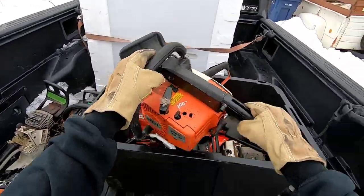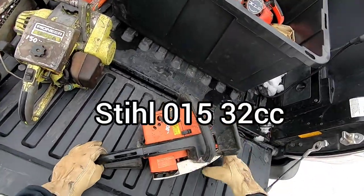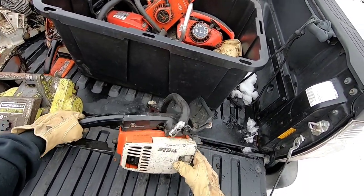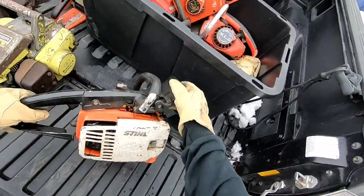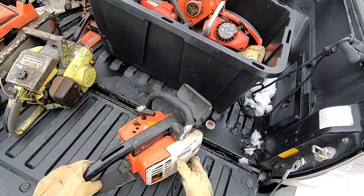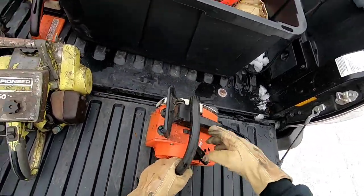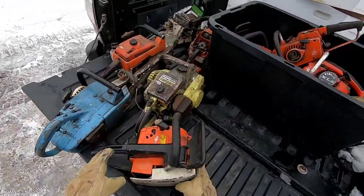And then this is the one that I was sort of wanting — this Stihl 015, the rear-handle version. Because I've got the top-handle version of this. This one's a little worse for wear. Something's going on with this — maybe the AV mount's broke or something, something's funky with it. But I mean, it's not too bad a shape. It turns over. Yeah, that's cool.